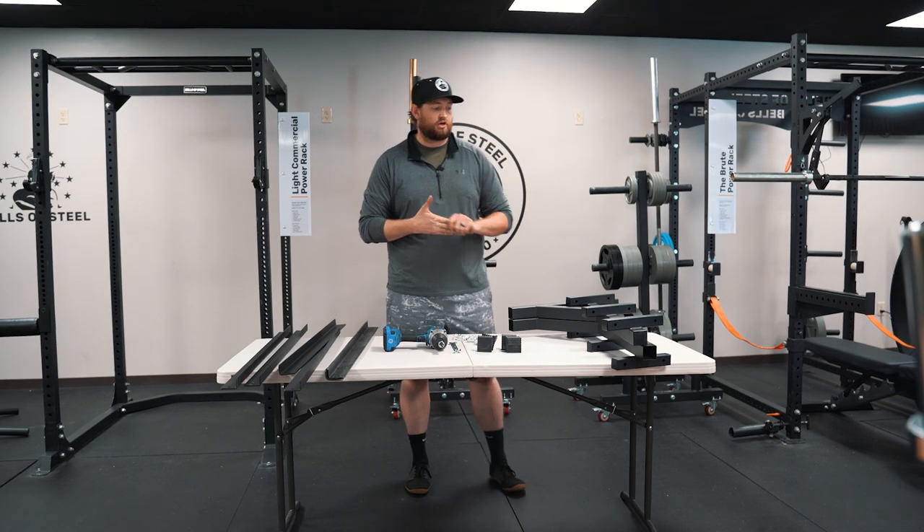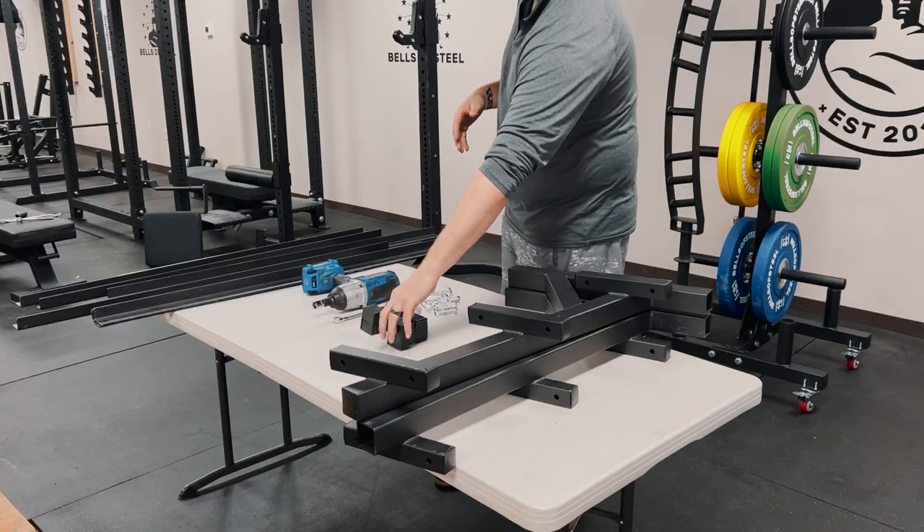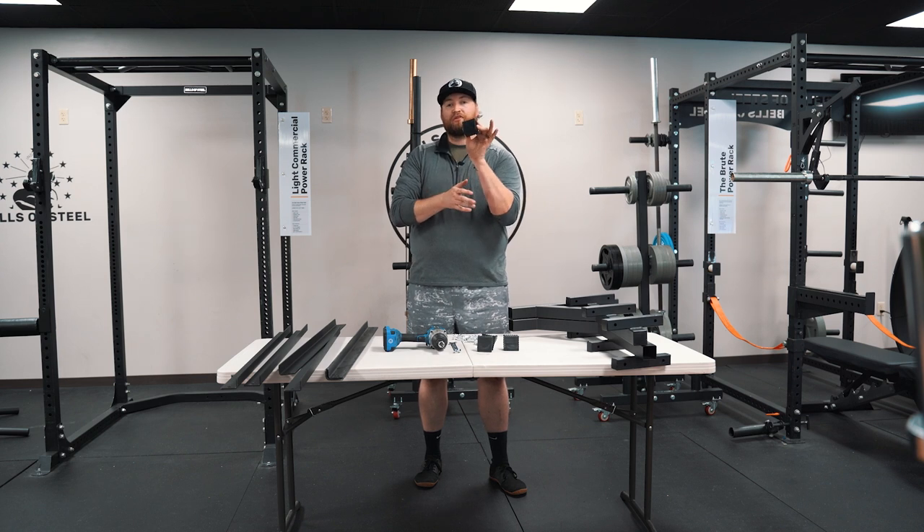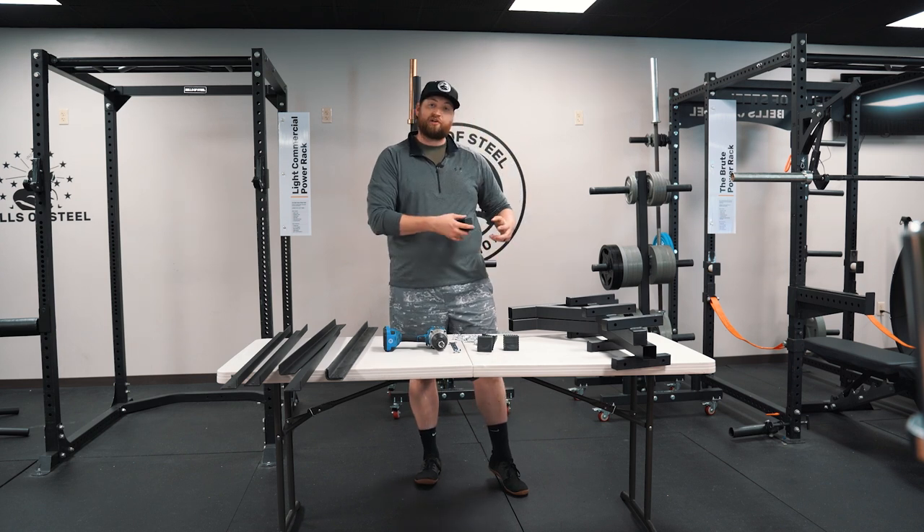It does come with assembly instructions, but the first step is to put the feet on. The part that is not grooved and is at the angle goes on the bottom, and you're just going to put one on each foot.